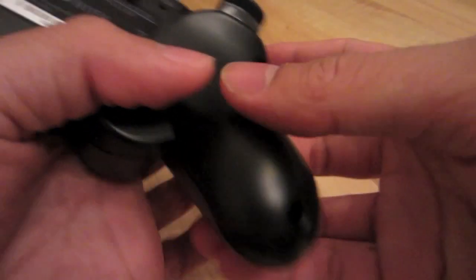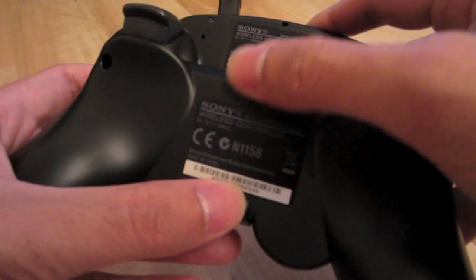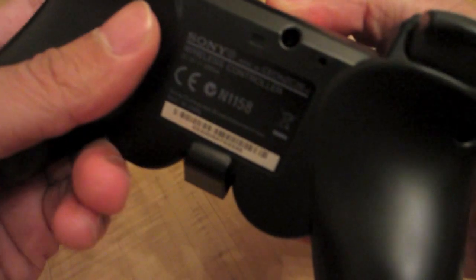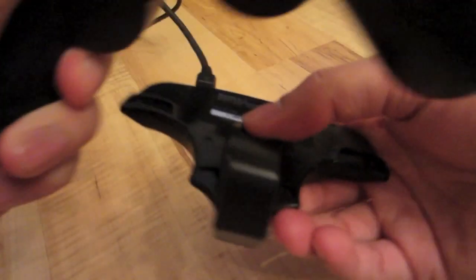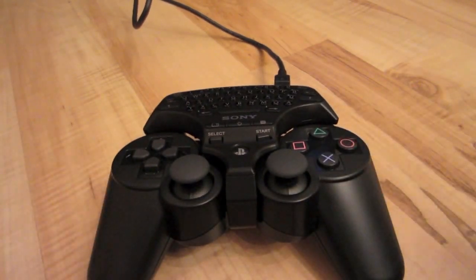To unattach your keypad from your controller, it's just as easy as attaching it. Go to the back side of your controller, open the clamp, and just pull it up. So that's it guys — I hope this review was helpful and thank you for watching.